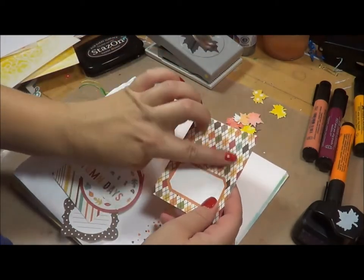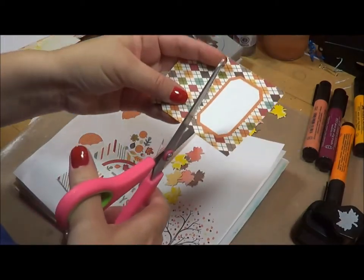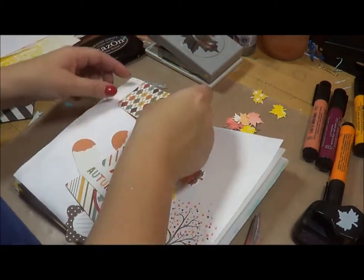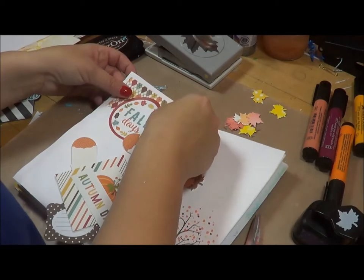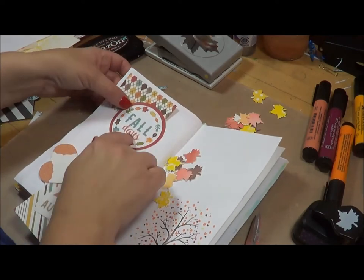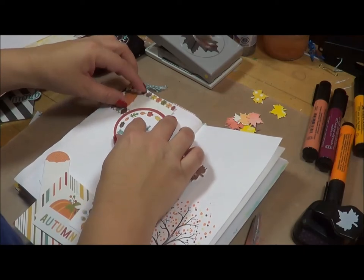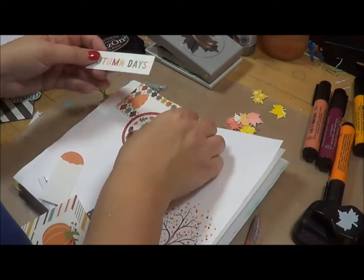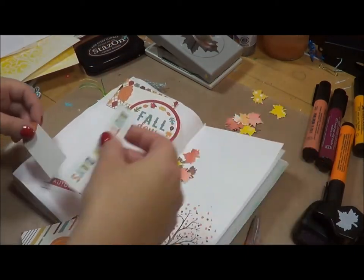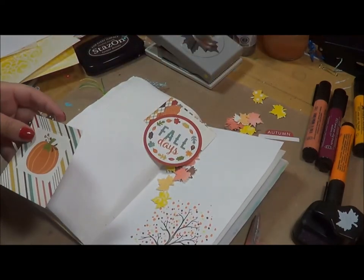I really want to use this design here - I can't think of what it's called - argyle! I should know that, I have tons of argyle sweaters. I could actually use this as a little quote area. It may be too big but I like it - I like the roundness of it. Maybe I won't get to use that but 'autumn days' - we're going to go with that.